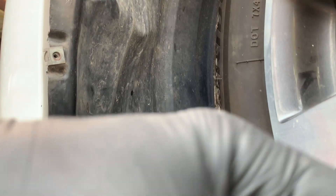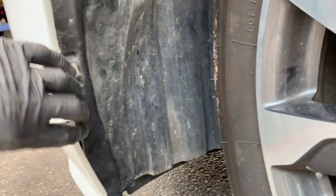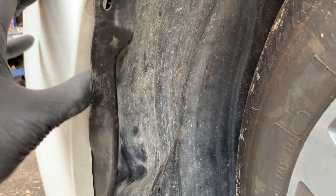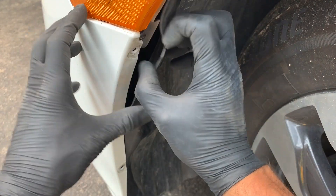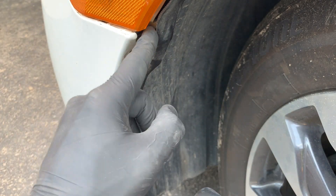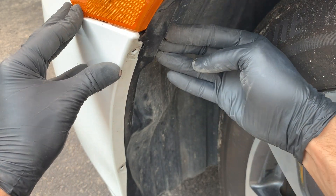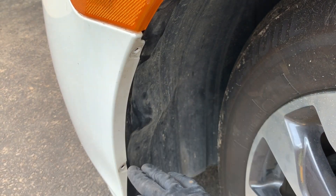When we put this fender liner back in here, we want to make sure it's tucked back in behind the fender. And up here on the top, you want to make sure that the fender liner goes between the bumper and the outside of this black little bracket right there that the bumper sits on — you want the fender liner to go between those two. Slide it between those two and push it in, and then you're good to go ahead and put your screws back in.